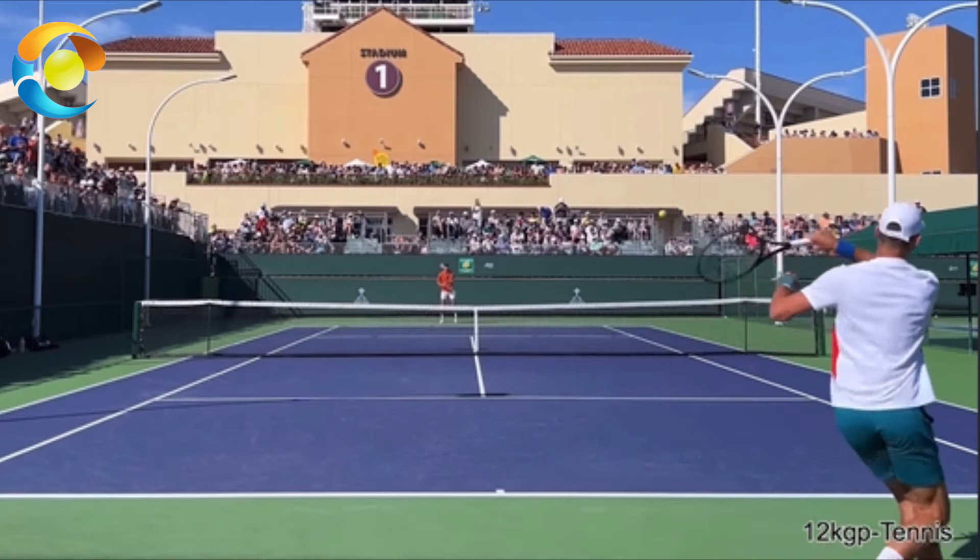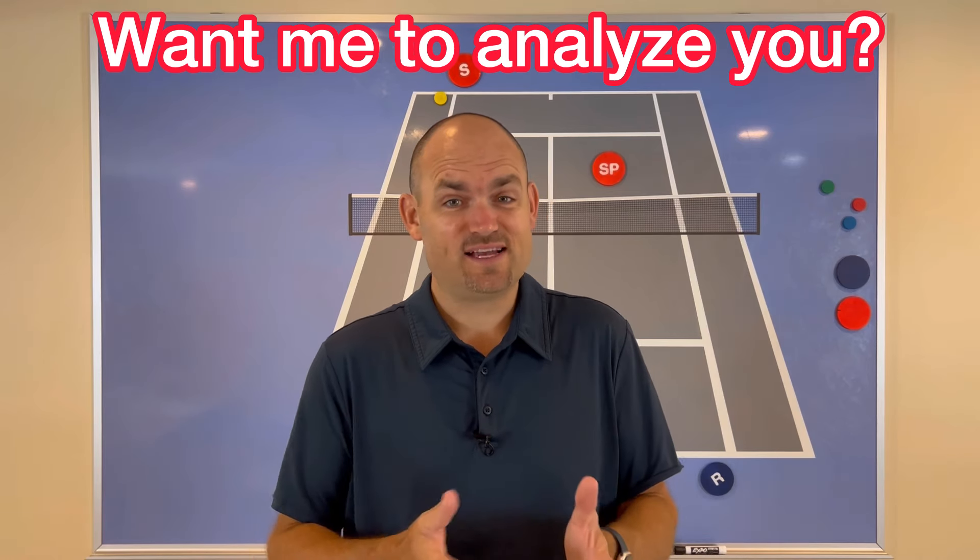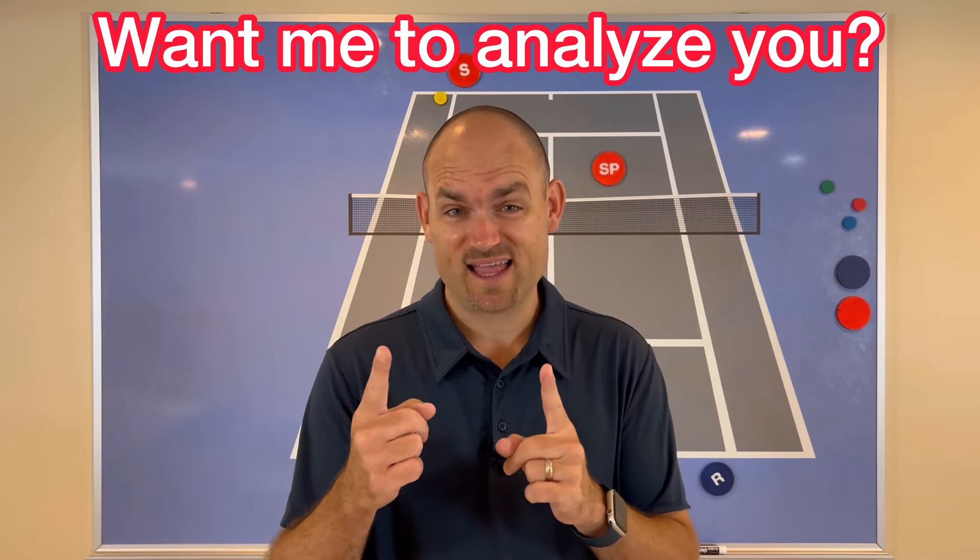This is how you handle pace and depth from your opponents. You've seen me analyze the pros — but would you like me to analyze you?